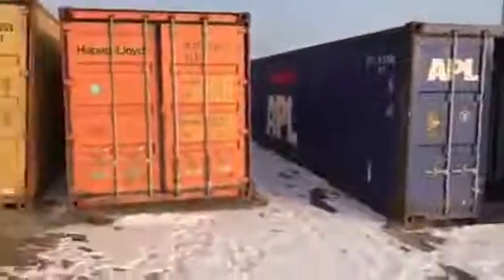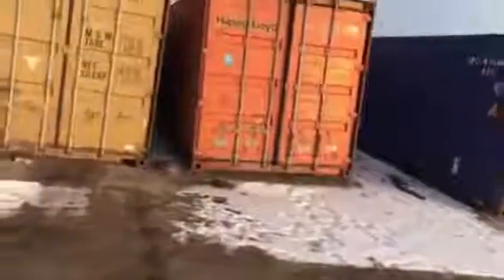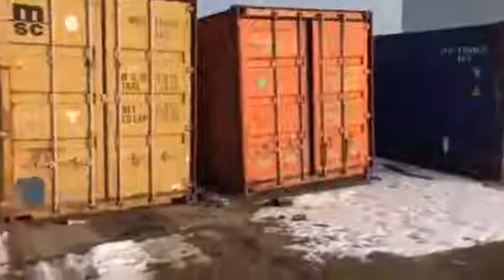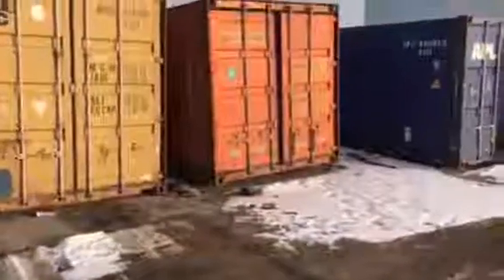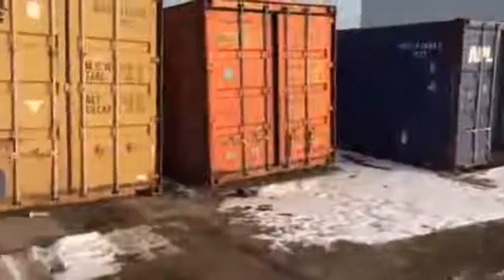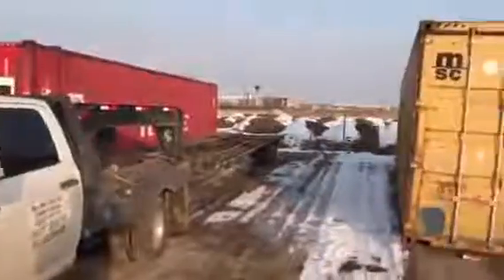Just wanted to give everyone a quick overview of what cargo worthy containers look like. I don't think we have any wind water tight types here — they all appear to be cargo worthy. The blue one technically just needs to get sealed up; once that leak is sealed, it goes to wind water tight status and we have to recertify it. Just a quick overview of what the boxes look like.